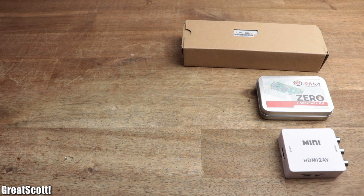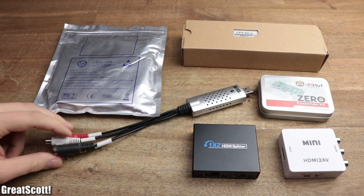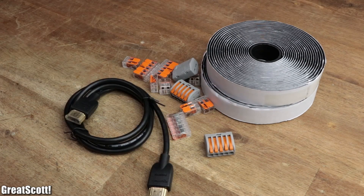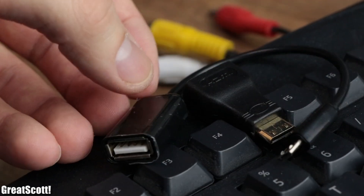Speaking of components, there are actually quite a lot of them necessary for this kind of project. I will talk about each one in a second, but as always you can find a parts list and additional information in the video description.